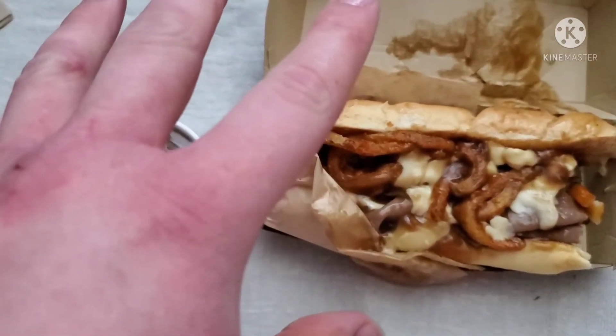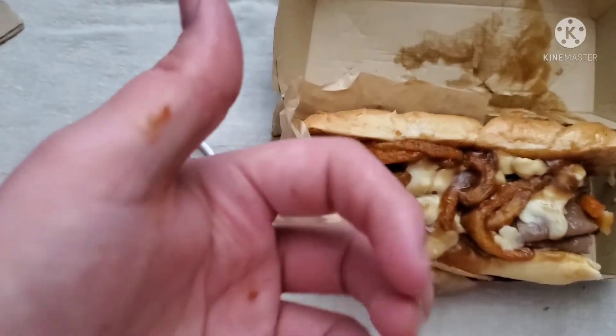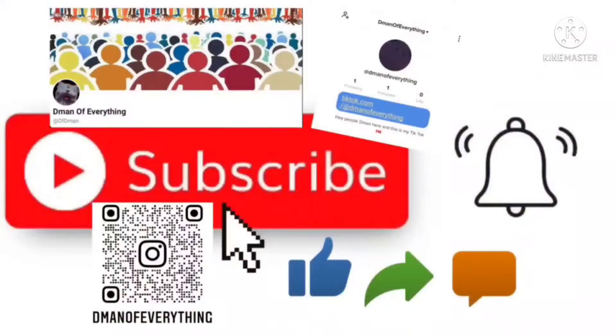I'll be right back after I'm finished. But so far, you get the thumbs up. Just remember to subscribe, hit that bell, like, comment, share this video — Twitter, Instagram, and TikTok down below.